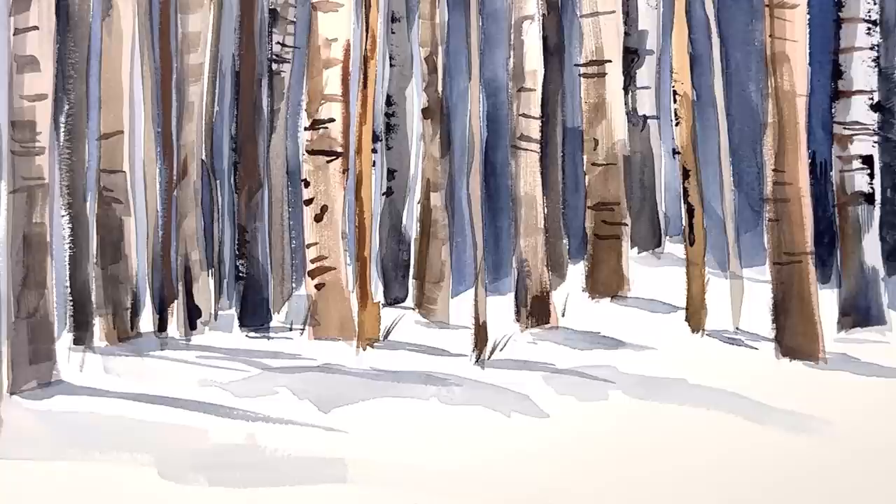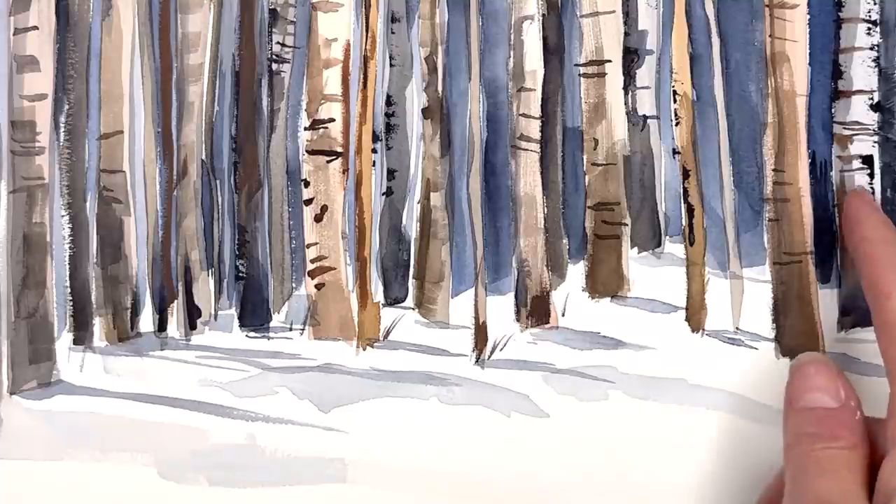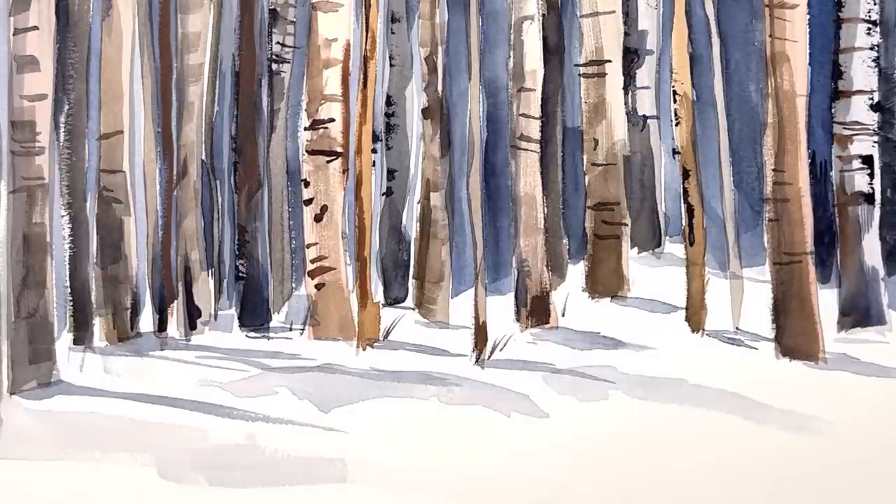Hello everyone, welcome to my channel. My name is Ellen. We're working on some simple graphic easy winter woods with trees using flat wash brushes, just washing in paint wet on dry, simple technique. I can show you another quick technique to make simple birch tree notches, but this is super easy. If you can just take a flat wash brush and make a stripe with it, you can paint this.